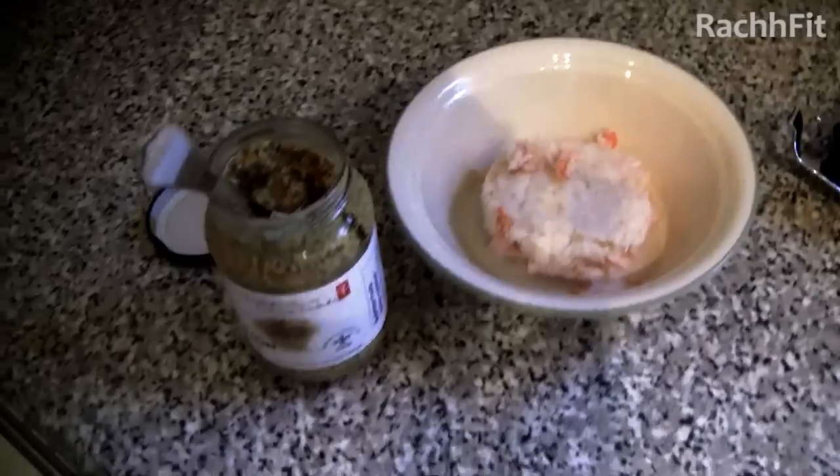Hey girls, so we're going to film a really quick Rach Fit video because it's kind of of the moment and I'm making something right here with Chris. I'm going to show you guys exactly what we're going to be making. It's a crab salad kind of thing — high in protein, lots of veggies, and really good for you. So let's get started.